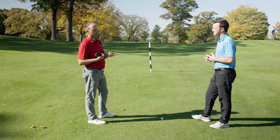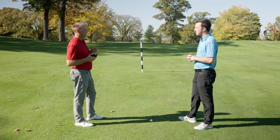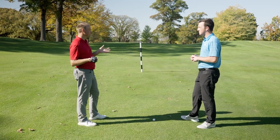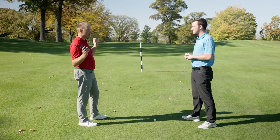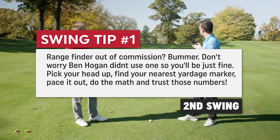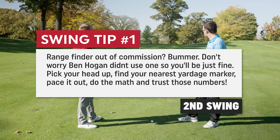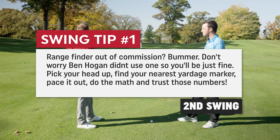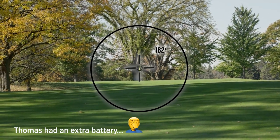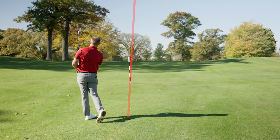It depends on how large the green is. Out here the greens on average are about 25 to 30 paces long. So I would dissect the greens into thirds — maybe 10, 10, 10. So 15 yards is essentially right at the middle of the green, that would be the white marker. Pin in the back, I could add another 10 yards; pin in the front, I could take away another 10 yards. So for this shot, five paces to the marker means 155 to the middle of the green. We know the pin is in the back — let's play it at 165. We got 162 on the rangefinder. Pretty close.